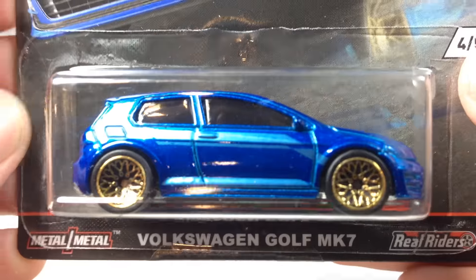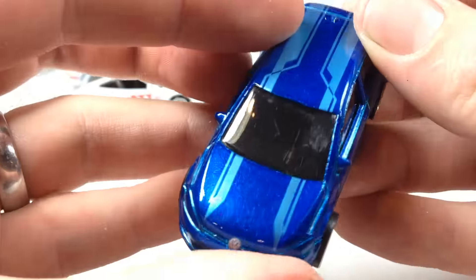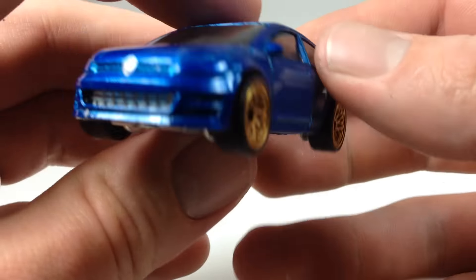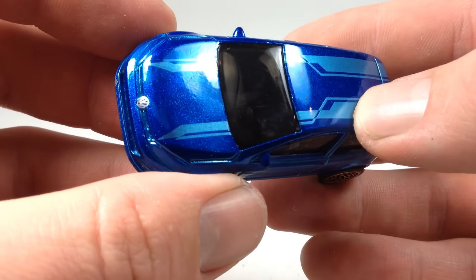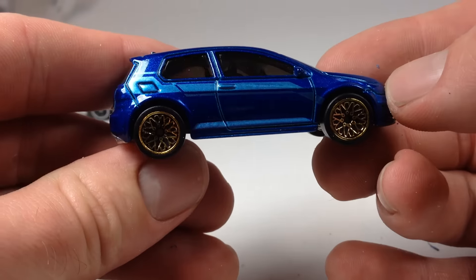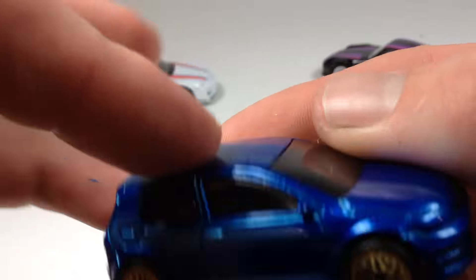Moving on, we've got the Volkswagen Golf MK7 looking pretty nice in this blue color. This is actually the oldest casting in the group — it debuted in the 2007 mainline. There's a mark on the windshield and some basic tampos on the top and side. It actually looks really nice in person; I didn't really like the pictures of this one. There's a VW logo on it — very nice casting, though I've personally never been much of a hot hatch kind of guy.